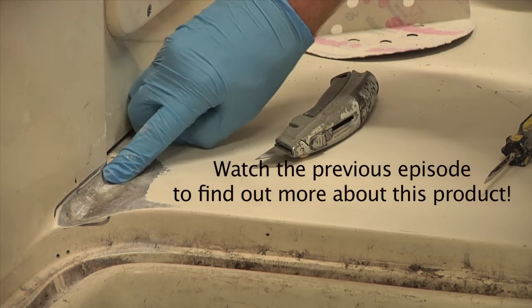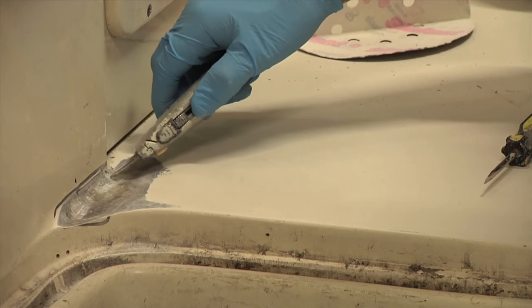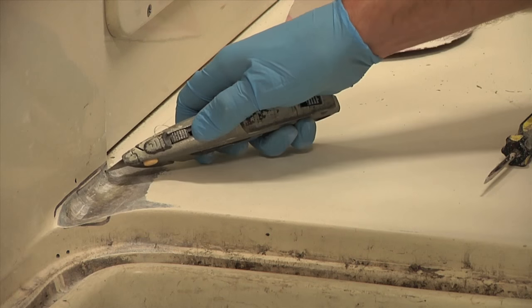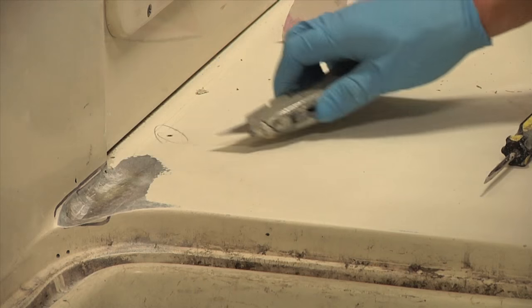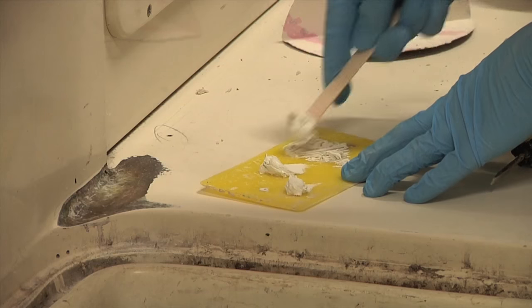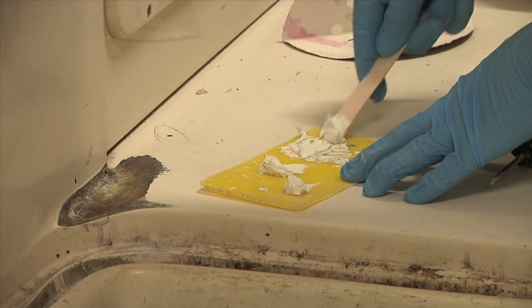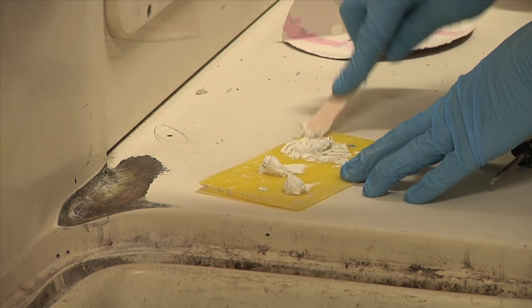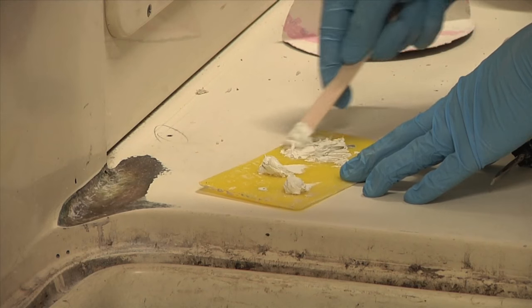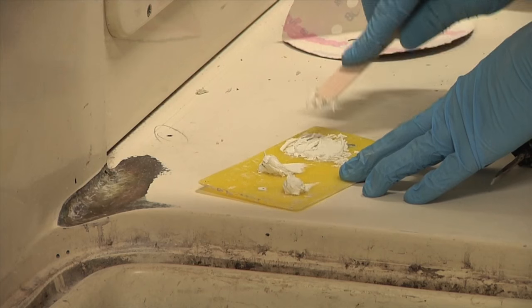I'm just going to come in with my finger and fill in the pits. I don't want to get any kind of a buildup on here because I want this to be built up with glass, but I do want to fill in any of these little pits so that when I lay up my glass, I'm laying up on a solid, uniform surface — not trapping another void on top of my laminates. Just to reiterate, this stuff does not have any strength to it. This is a fairing compound, and that's really all it's for — doing cosmetic repairs and surface fairing, getting the shape right.